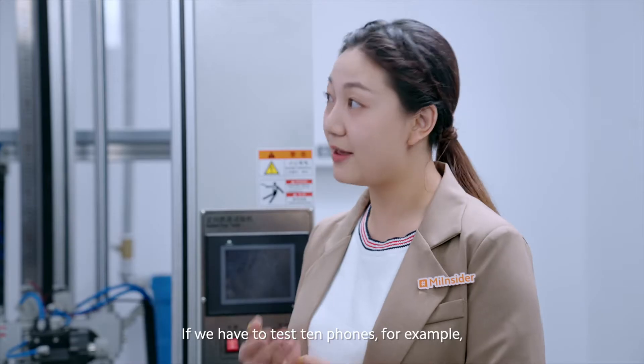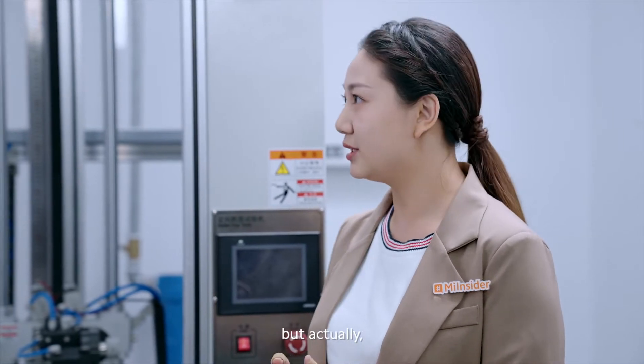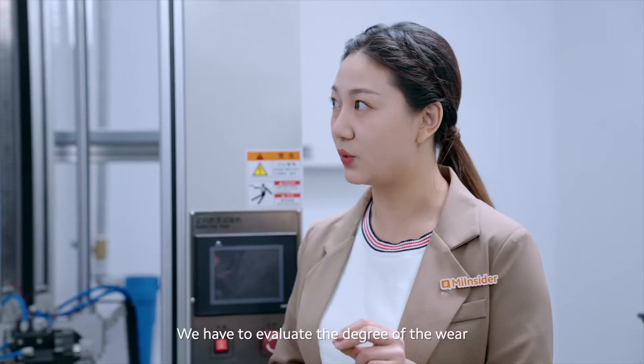If we have to test 10 folds, for example, to the point of broken, they won't pass. But actually, the standard of the drop test is not quantitative, but descriptive. We have to evaluate the degree of the wear.